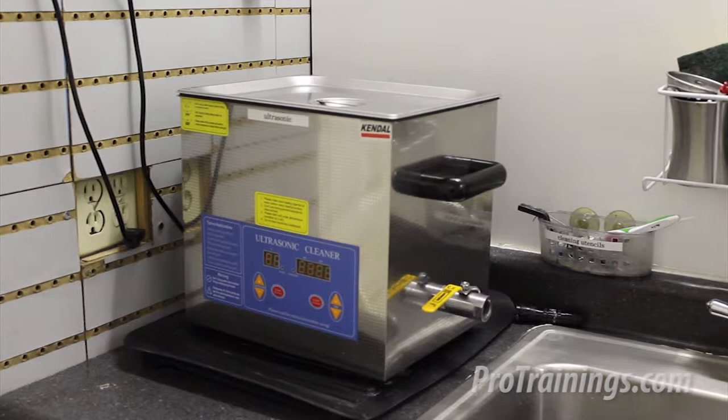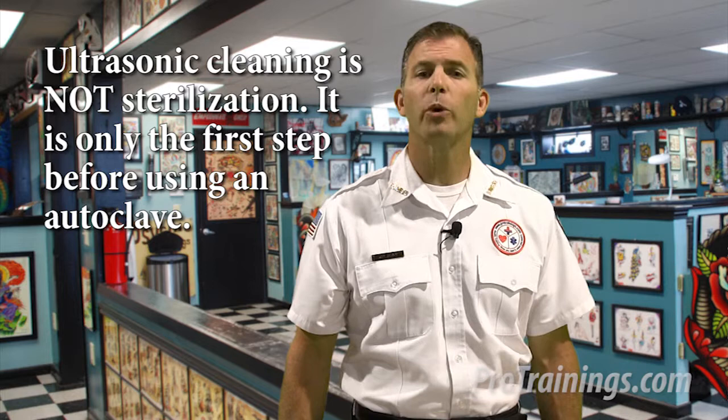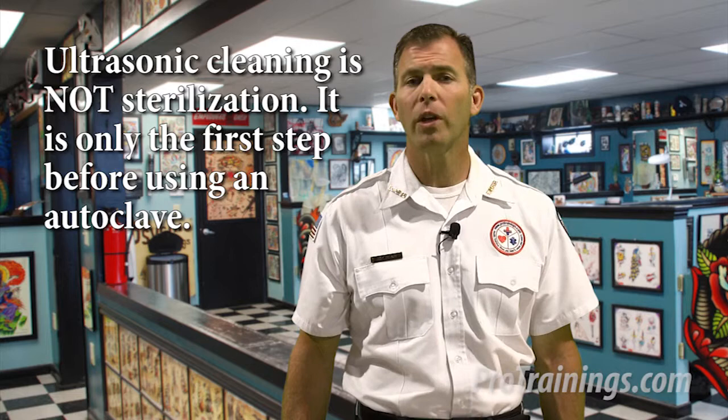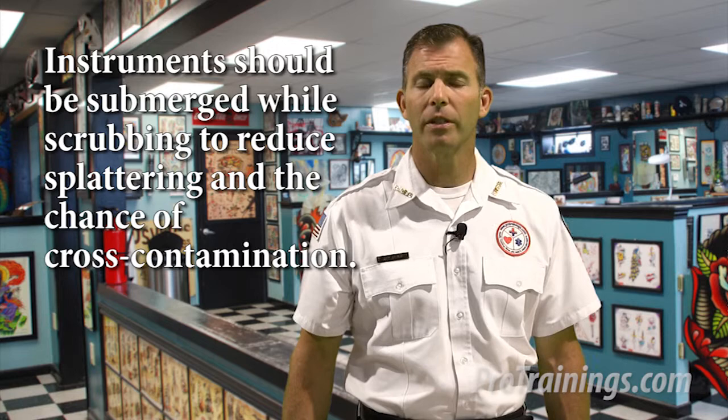Cleaning: In general, there are two approaches to basic disinfection — ultrasonic cleaning and hand cleaning. Don't mistake ultrasonic cleaning of instruments for sterilization. Ultrasonic cleaning uses ultrasonic waves and an appropriate cleaning solvent. Follow the manufacturer's instructions. It is also important to disassemble grips, tubes, and tips after ultrasonic cleaning for further cleaning. For hand cleaning, instruments should be submerged underwater during scrubbing to lessen the chance of splattering and cross-contamination. Rinse the cleaned instruments thoroughly under tap water and allow them to air dry before packaging for sterilization.